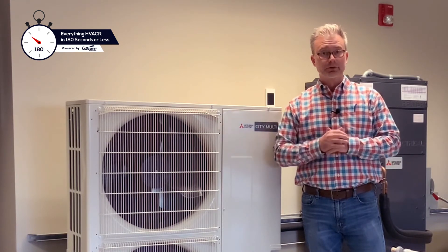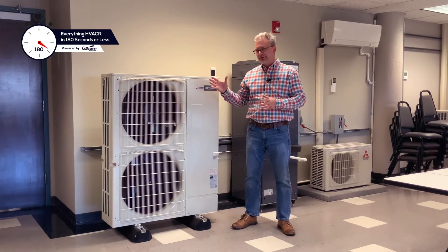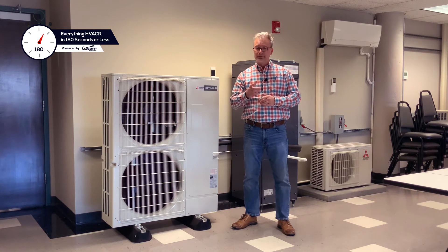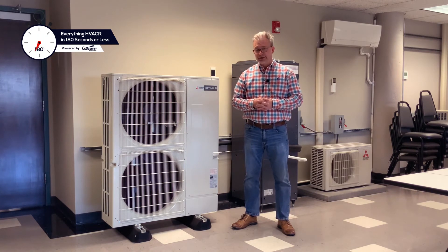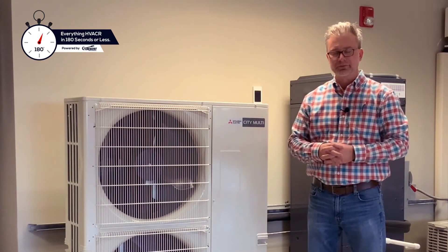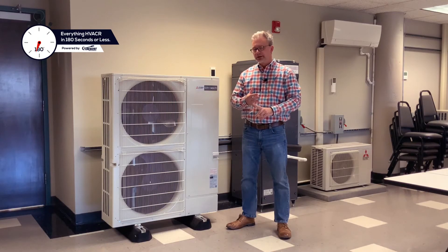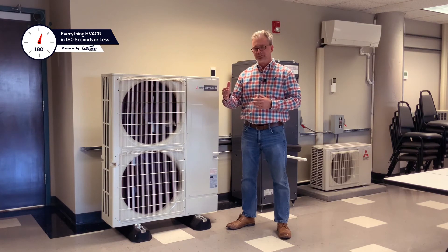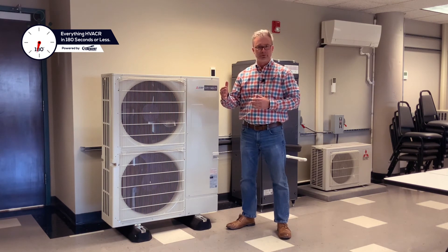For data room applications, you need to be looking at the P-Series system. The Hyperheat S-Series unit can provide 100% heating capacity at five degrees nominal heating capacity. At negative 13, it can provide 78% of the nominal heating capacity. The most often asked question — what is the SEER rating? Depending upon your connected indoor units and the capacity of the outdoor unit, you can achieve up to 22.6 SEER rating for this system.